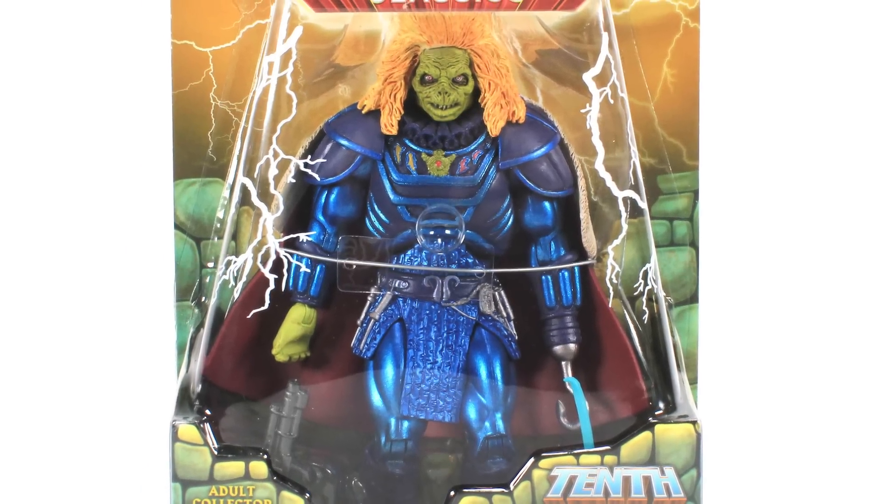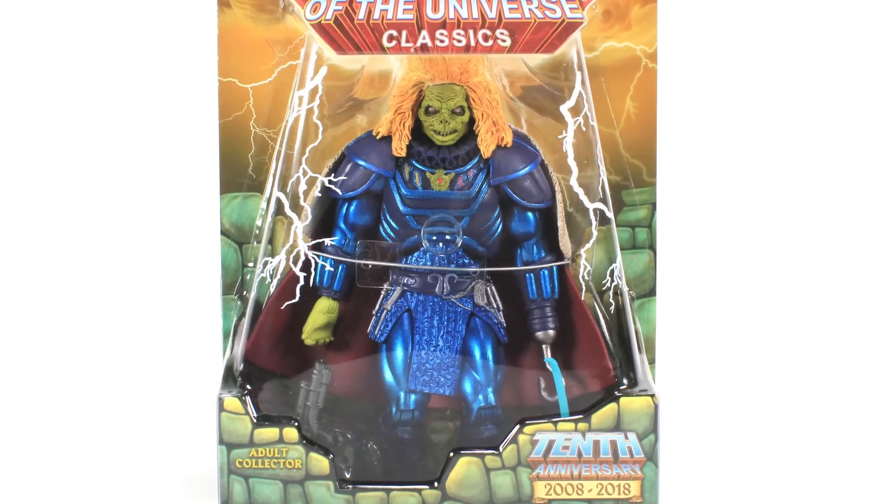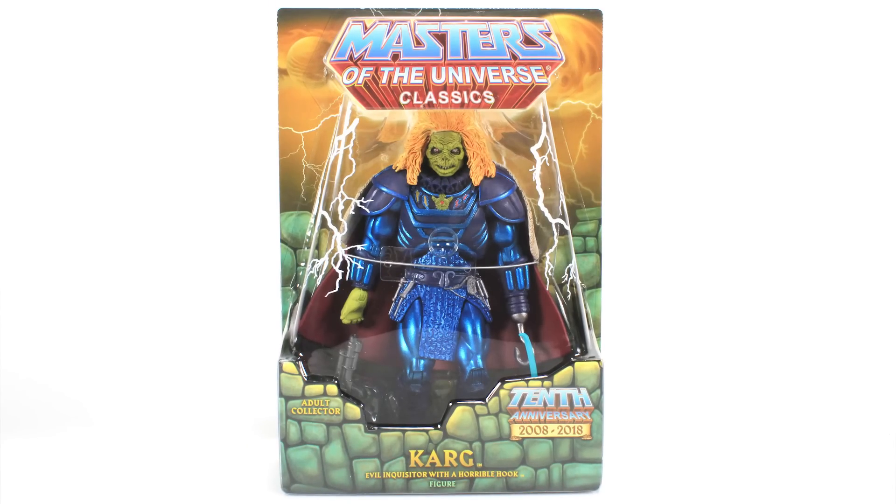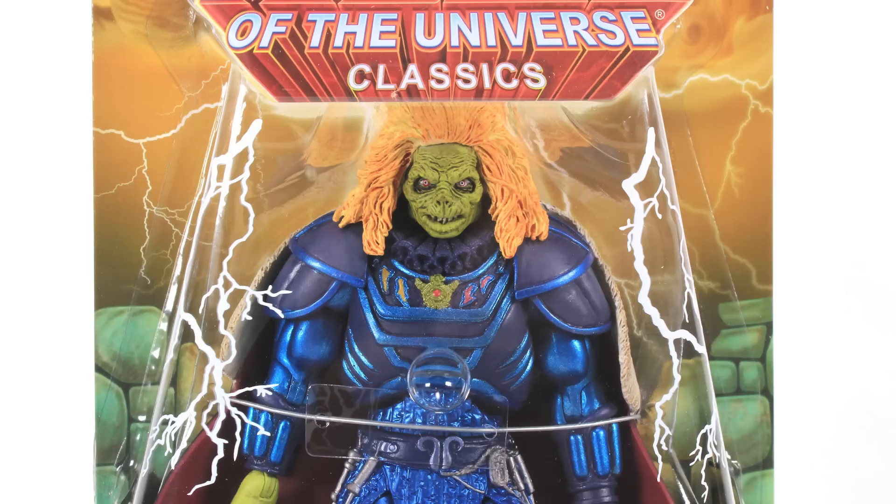Karg is one of those brand new characters created specifically for the 1987 Masters of the Universe motion picture. However, he's one of those characters that didn't get a toy in the original line. Blade, Sarad, and Gwildor were the only three figures we got based on that original movie, and so far they were the only ones we saw in the Classics line. We've always thought licensing has kept them from producing any other characters from the movie since they didn't have previous toys, but it looks like we've got a workaround with Karg here, which is really exciting.